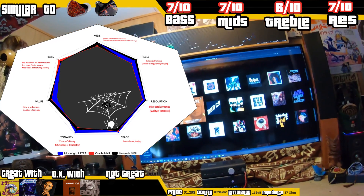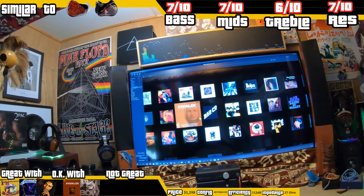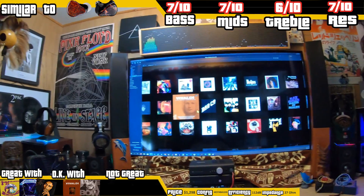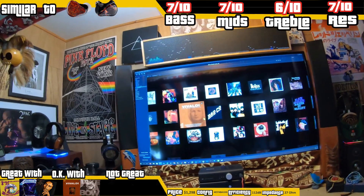For value — these are all expensive. I think the Monarch Mark II, if you're going to grab one of the three, would be the one, because it's less expensive than the one I'm reviewing today. And the one that costs $600 to $699, I really wouldn't take it anyway, so I don't consider that to be a value. So that's the Spider Graph.